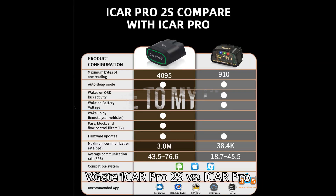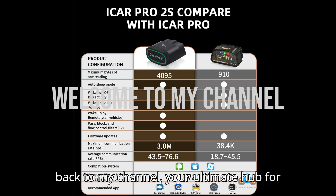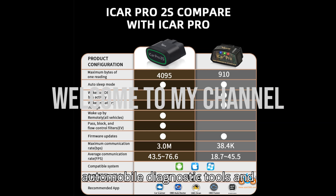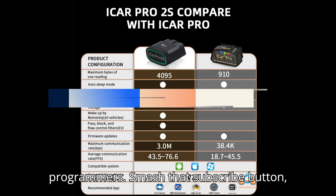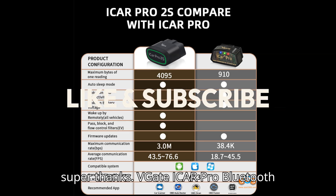VGATE iCar Pro 2S vs iCar Pro Bluetooth 4.0. Hey everyone, welcome back to my channel, your ultimate hub for automobile diagnostic tools and programmers. Smash that subscribe button, hit the bell, and show some love with a super thanks.